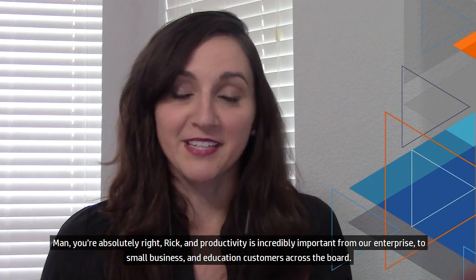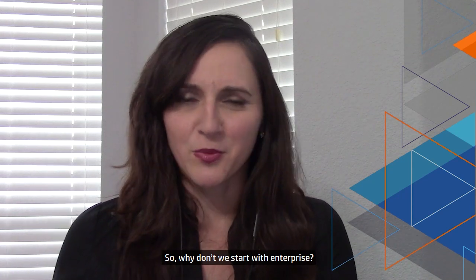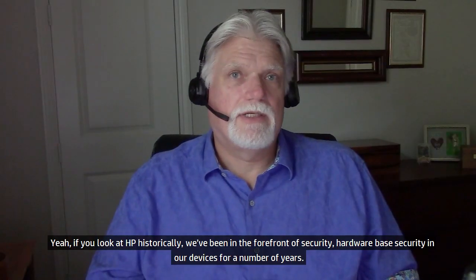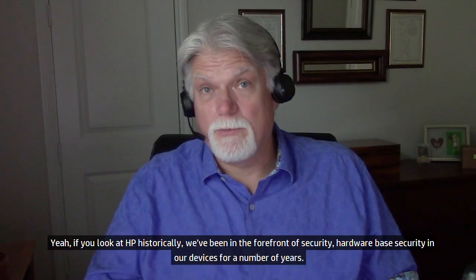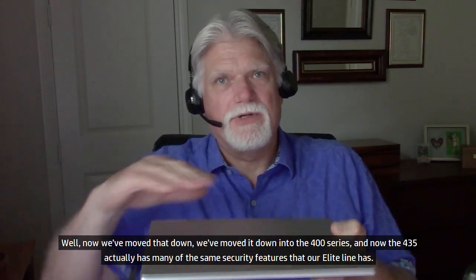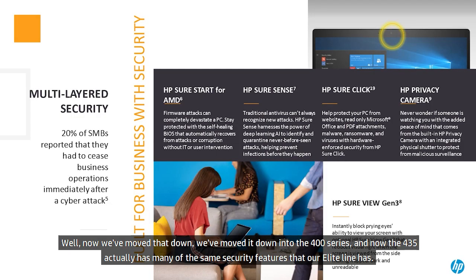Productivity is incredibly important from enterprise to small business and education customers. So let's start with enterprise. For the enterprise sector, HP has a heavy focus on making sure we have the most secure commercial product fleet on the market. HP has been in the forefront of hardware-based security for a number of years. Many of our premium security features were relegated to the elite line, but now we've moved them down into the 400 series. The 435 actually has many of the same security features that our elite line has.